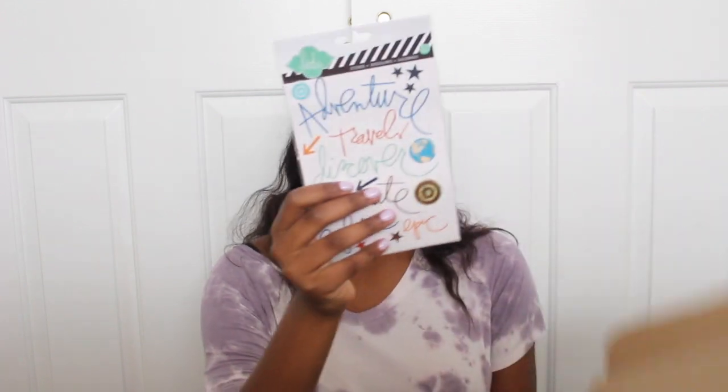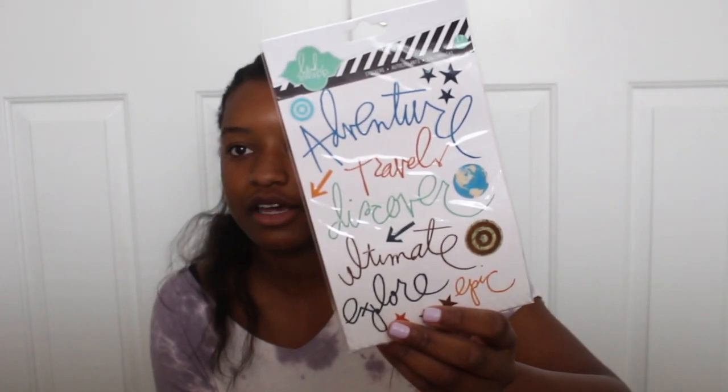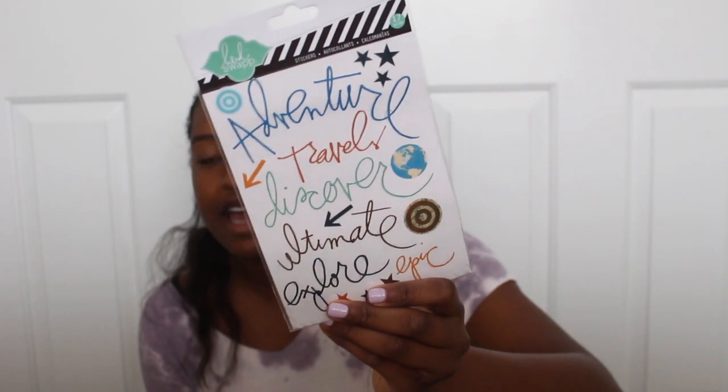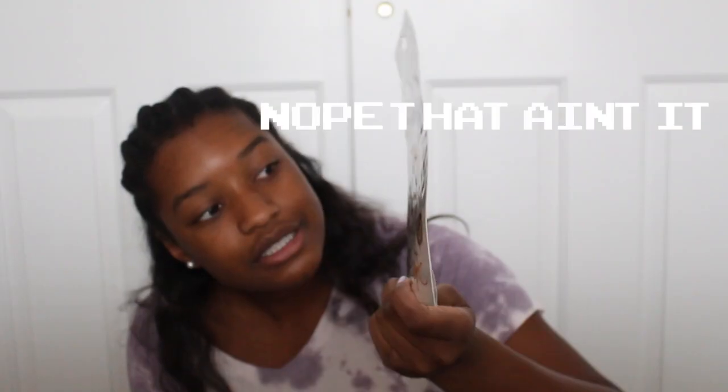The next thing I see is this sticker pack — it's travel themed. I can't wait to get a planner. I'm going on Amazon right after this to buy a planner. That's probably not happening because I'm broke, but it has all these stickers: Adventure, travel, dictator, discover, et cetera — you get the point.